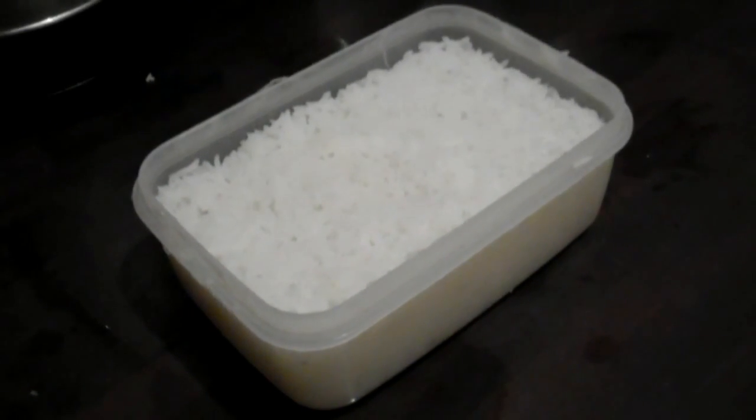Put half of that in the fridge, and the other half put back in the microwave for another 5 minutes. Take it out and voila! Bye!